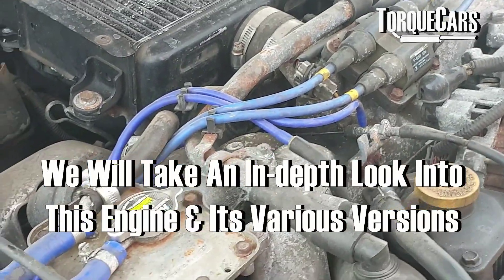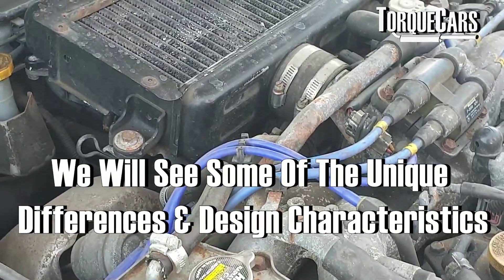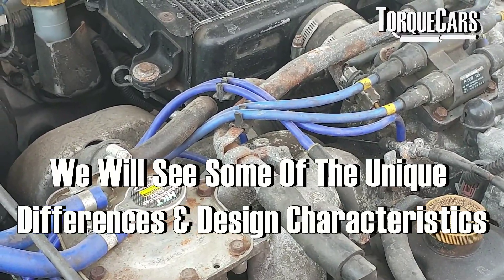In this video we're going to have an in-depth look at the EJ20, the various versions of the engine over the years, and some of the unique differences in the design characteristics of these impressive engine blocks.